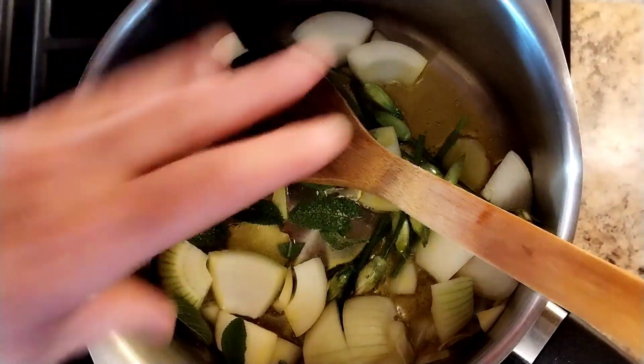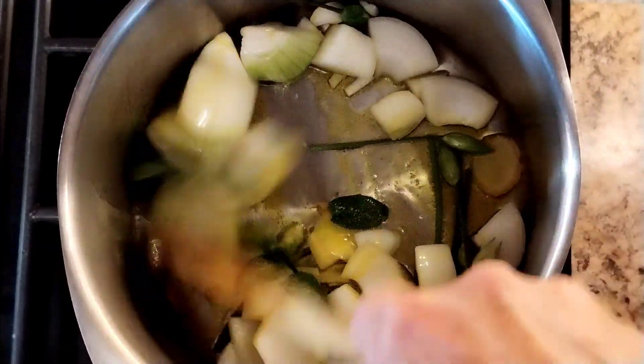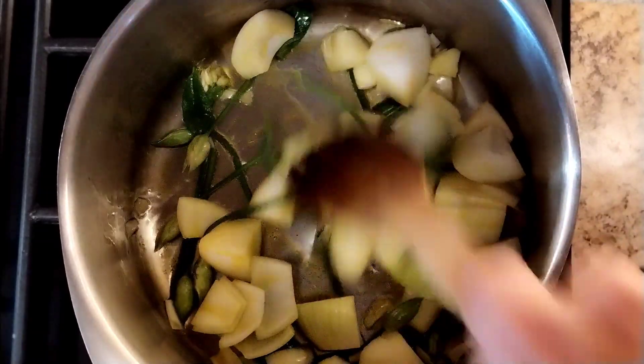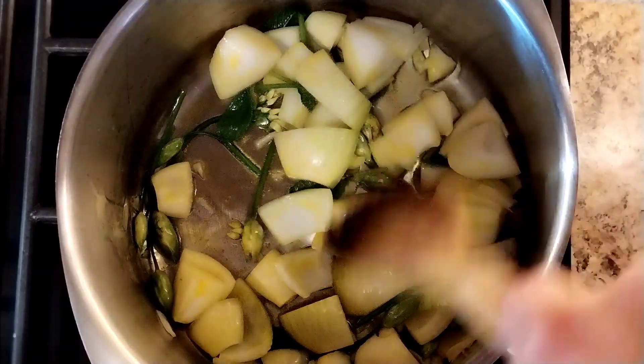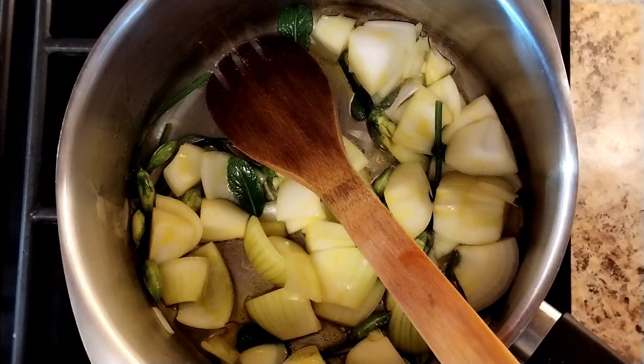Also from the garden, seven leaves of sage. You can make this with aging spices and that, but I wanted the garlic to really shine through, so we're just going to use a tiny bit of ginger and the fresh sage to flavor it. Five minutes.